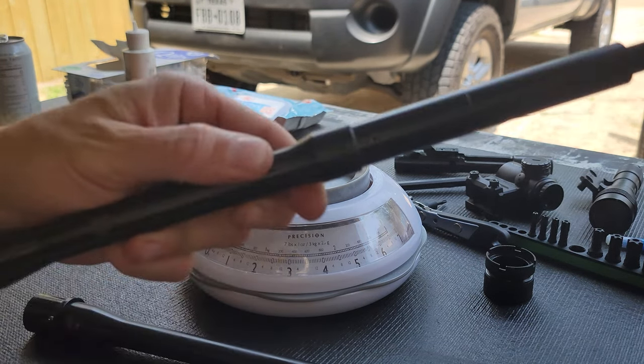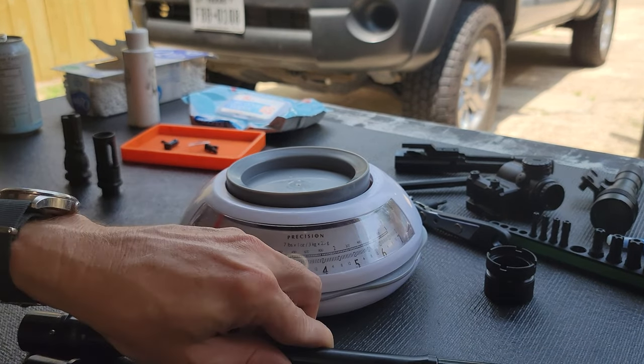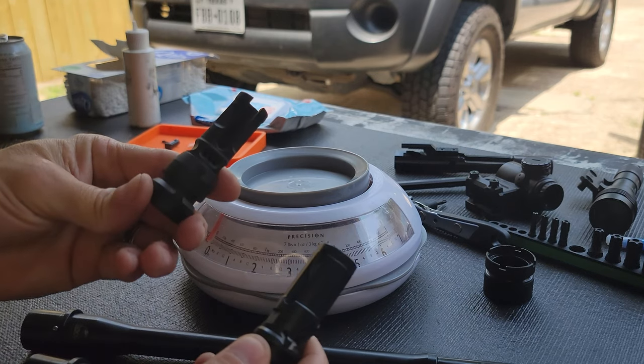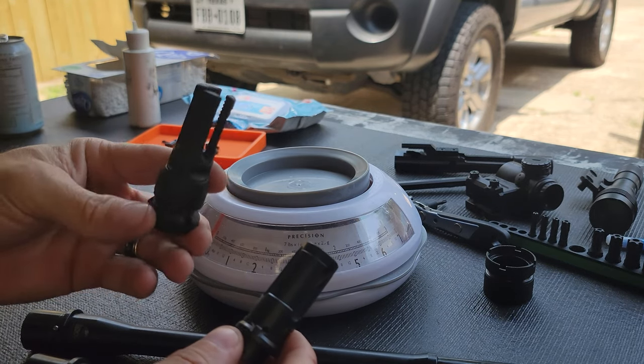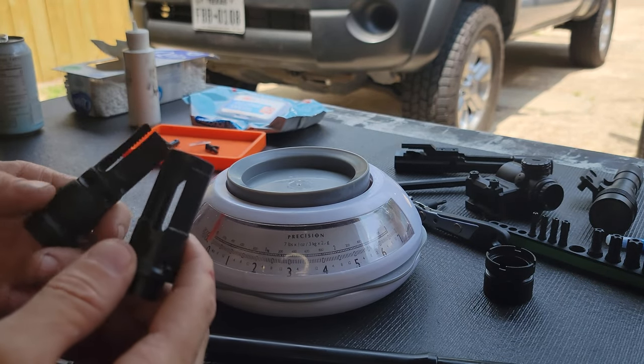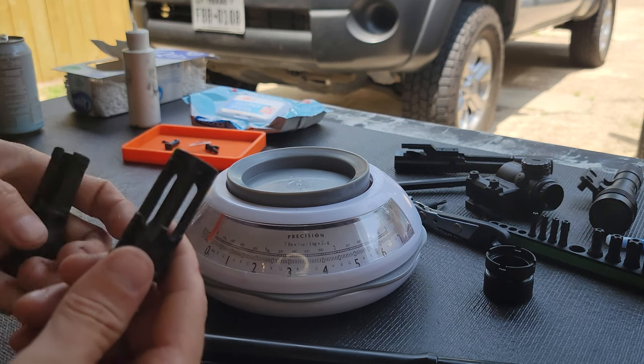So the Faxon is two ounces heavier even though it's two inches shorter. However, the Knox muzzle device is about an ounce, almost two ounces heavier than the Surefire Warcomp, which is itself about an ounce heavier than an A2 Birdcage or similar.